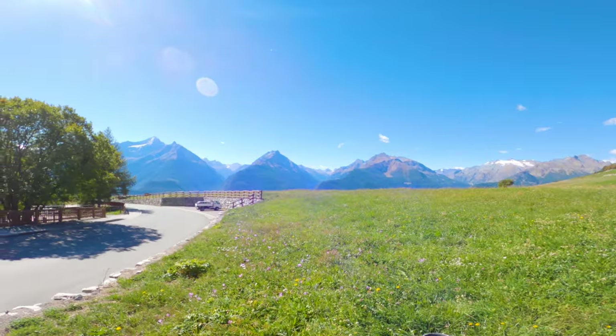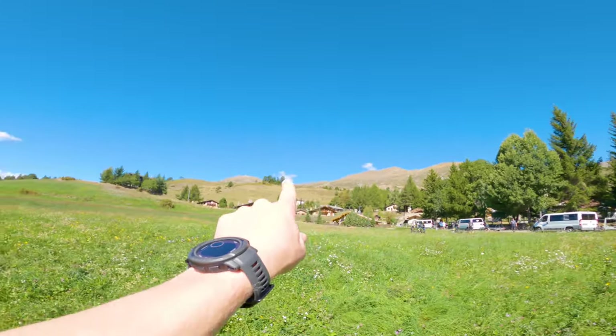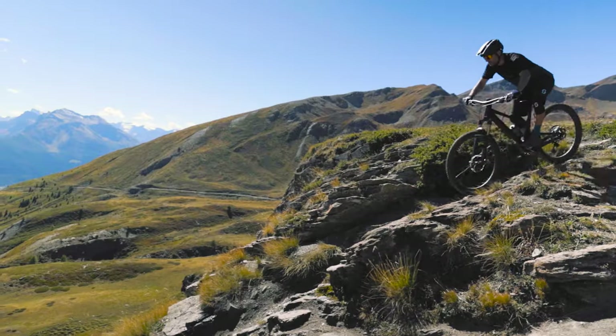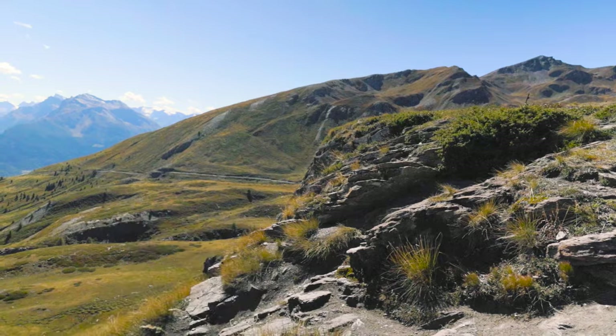We are in the Alps, and we've got about an hour to an hour and a half of pedalling to get somewhere up there, and then what is meant to be one of the best descents in the Alps all the way back down to the village at the bottom.